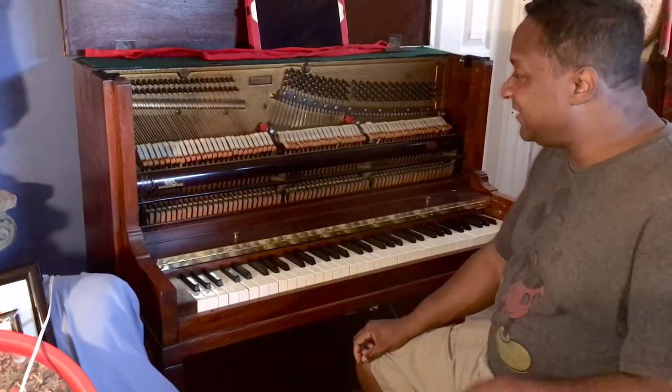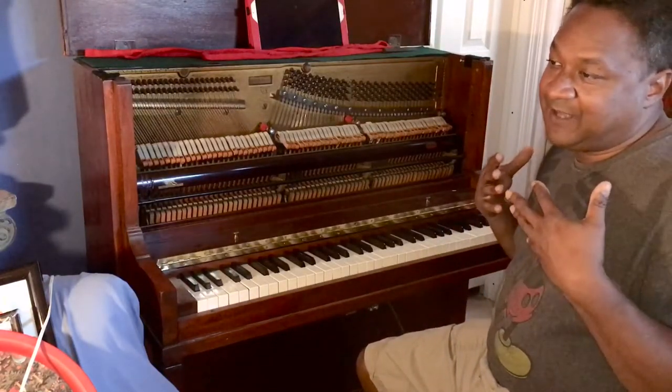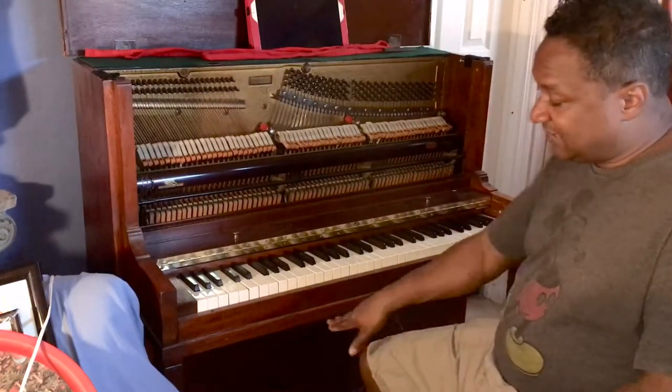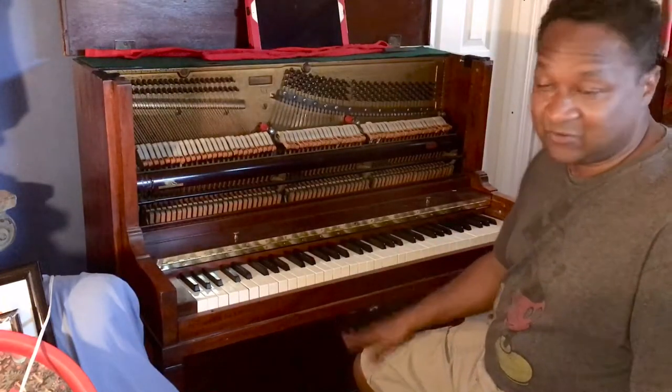After it played, it started acting a little weird, so I had to tweak it up a little bit, and after that I had to tune it — so I tuned it today. This piano actually has a player system inside of it that's also going to need adjusting, which is the old piano cord system.